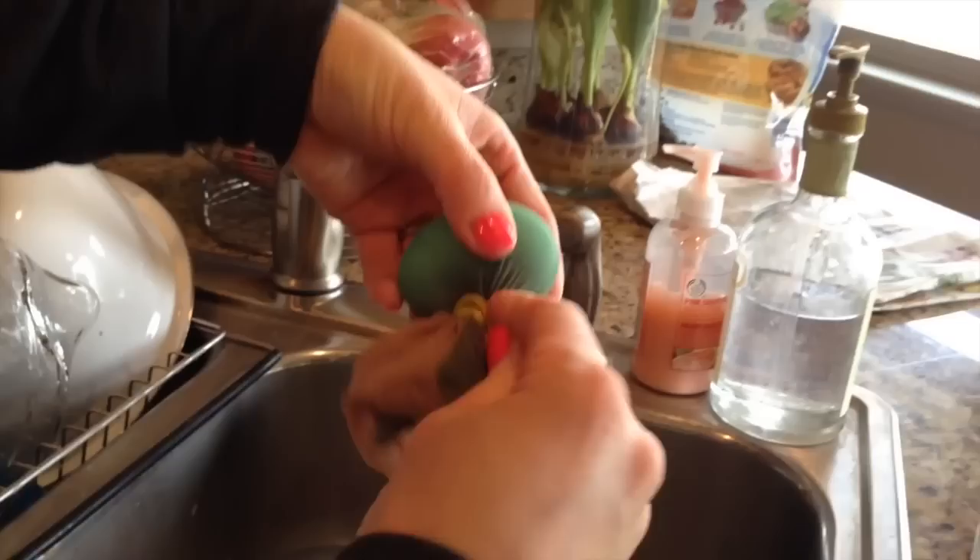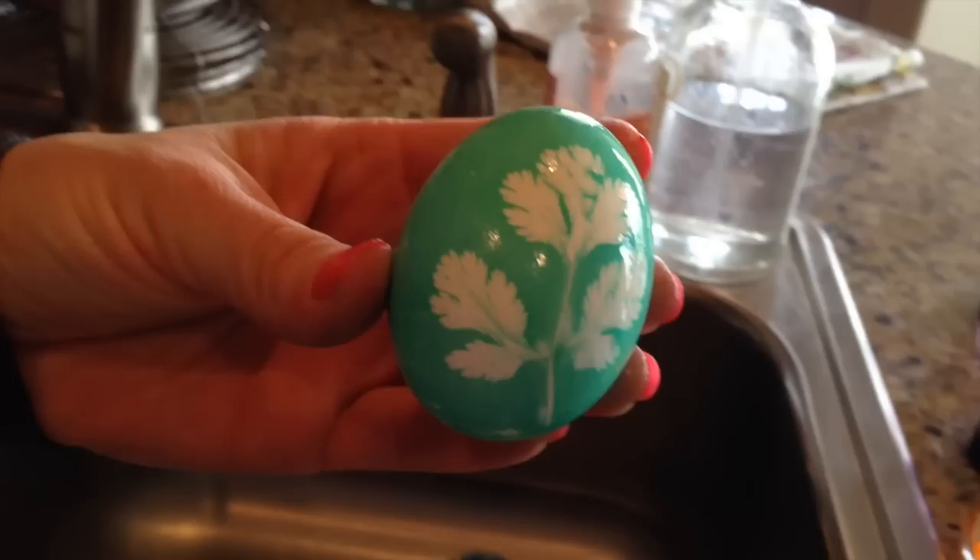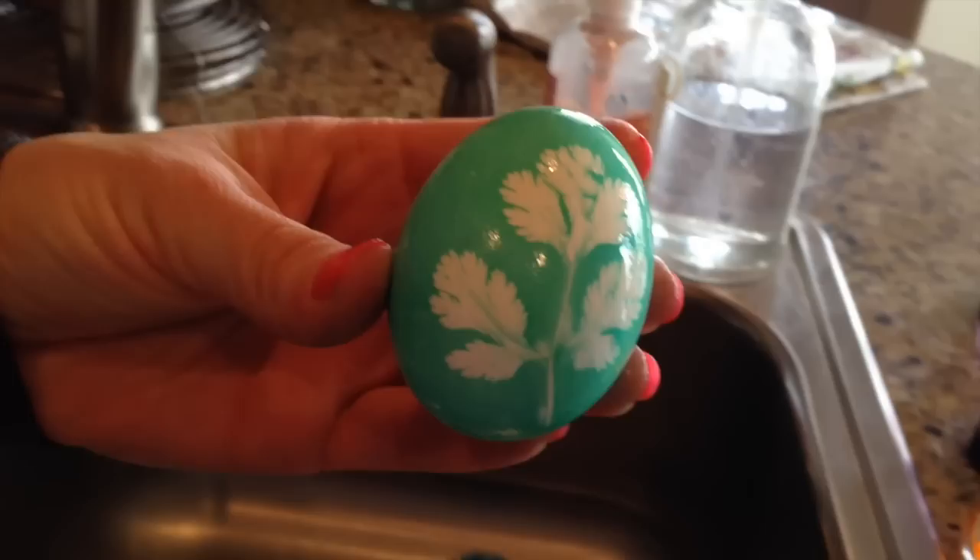Take your rubber band off — wear gloves if you don't want to dye your hands. Then slowly pull the nylon off, and then remove the leaf. And there you have this beautiful silhouette!